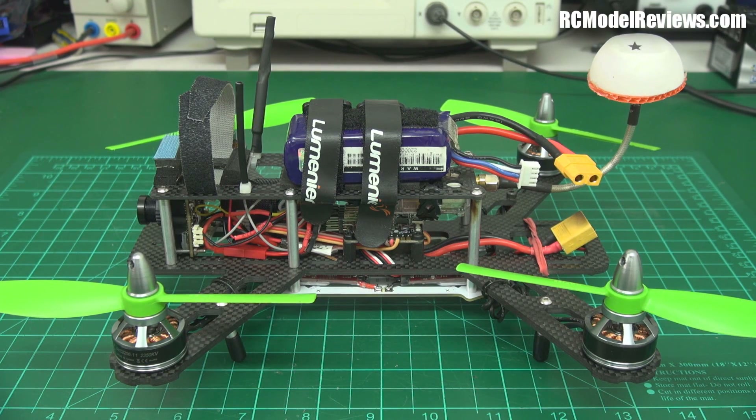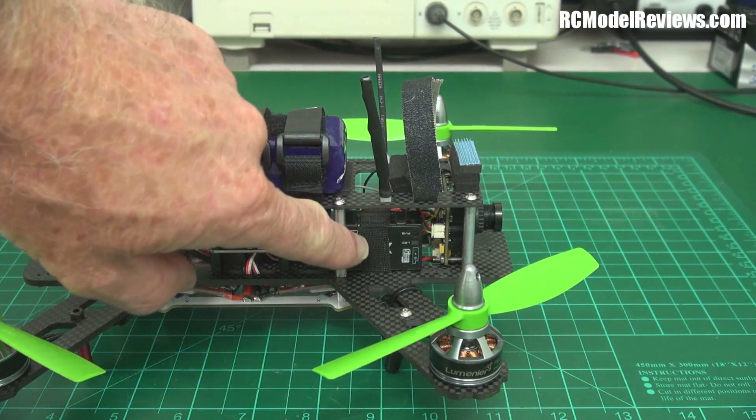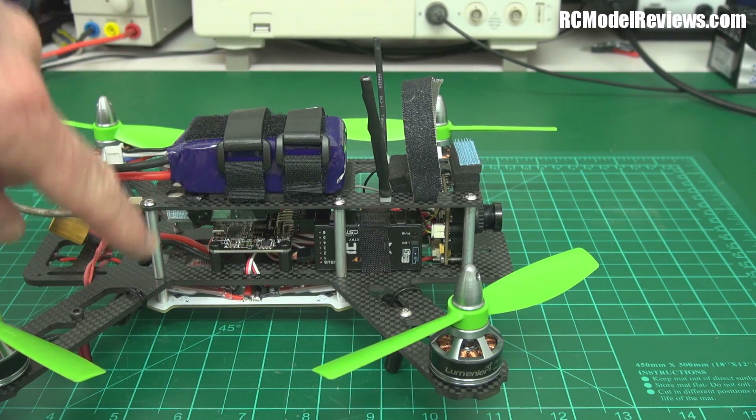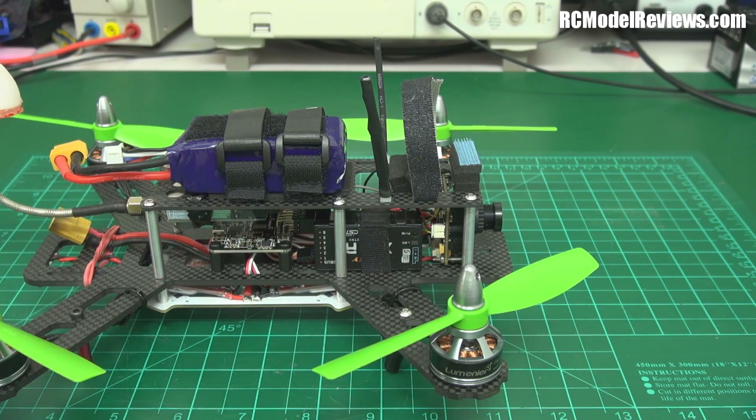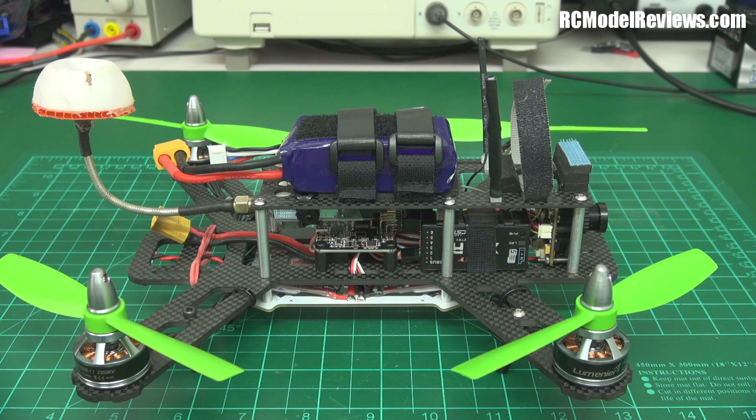GetFPV sent it to me with a 600 TV line camera, a FrSky 8XR receiver, and it originally had a CC3D board in it. I played around with the CC3D but just could never get it feeling comfortable — I'm a bit of a Naze guy. It would be unfair to compare the handling of this mini quad with the others using a different flight controller, so I put a Naze32 board in there. That way I'm comparing apples with apples — it's really just the frame and motors we're comparing.